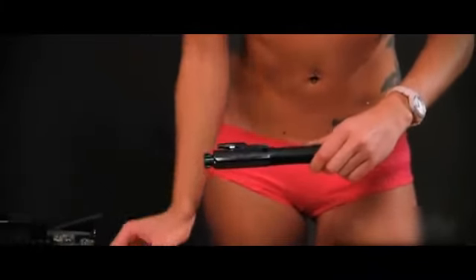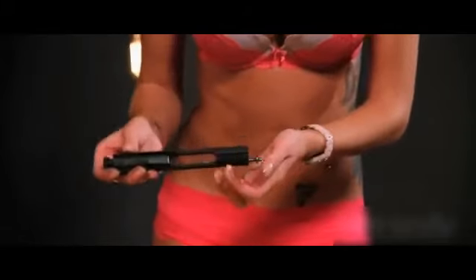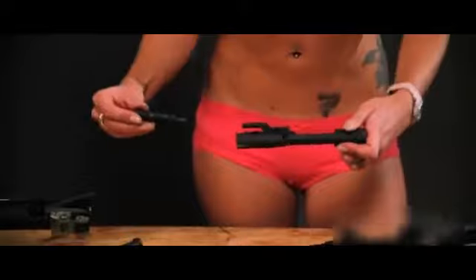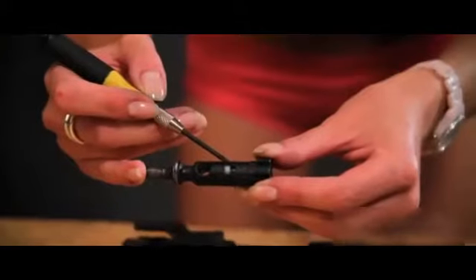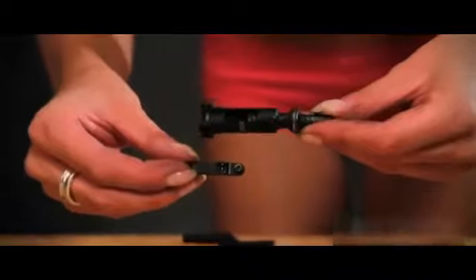Now it's time to break down the bolt carrier. Pull the firing pin retainer from the middle of the bolt carrier. Release the firing pin and give it a quick tap against your palm. Remove the bolt cam pin by rotating 90 degrees and pulling out. Lastly, remove the bolt from the bolt carrier. On the center of your bolt, pop the pivot pin and remove the extractor.